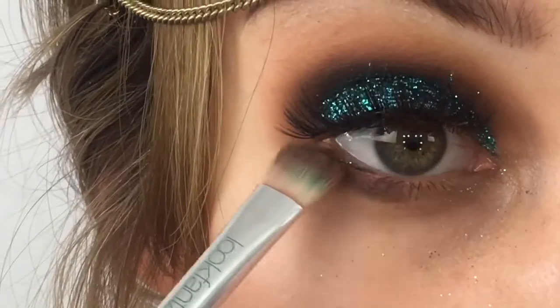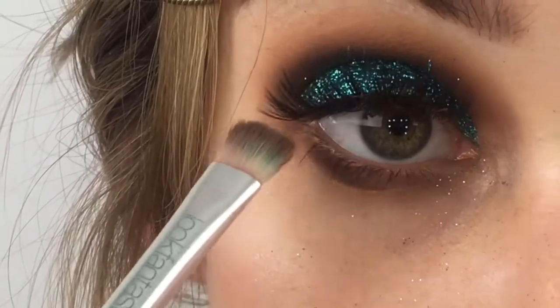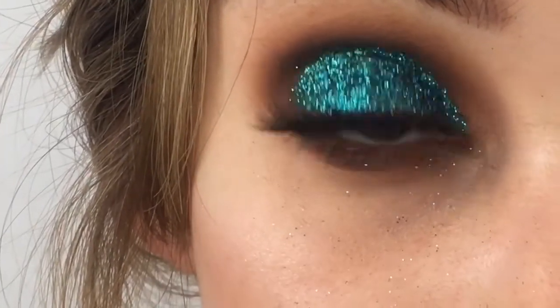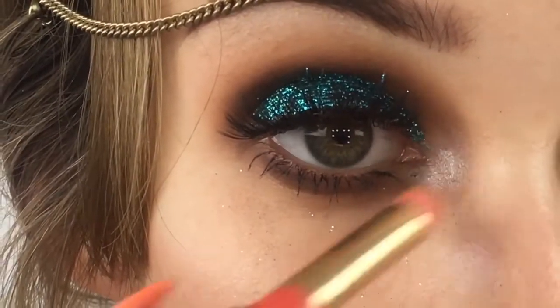We're just going under the eye with a deep brown just to join that all together. I've added some mascara to the bottom lashes and I'm just adding some highlight to the inner corner.